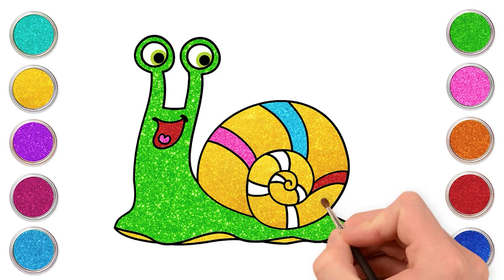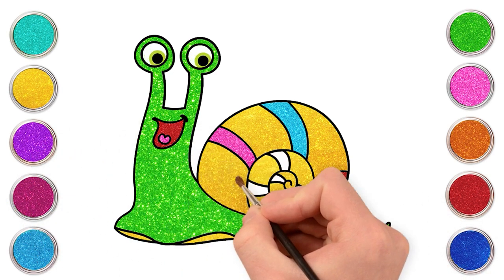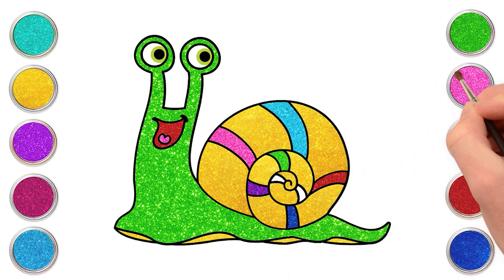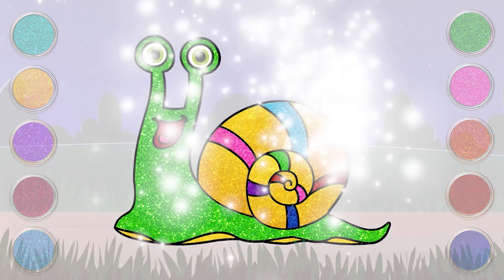Dark blue. Purple. Green. Pink. And red for the line. There you go! Our snail is ready to roam in the rain. Blue.